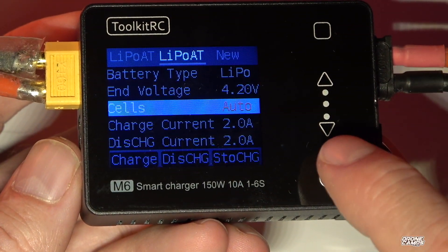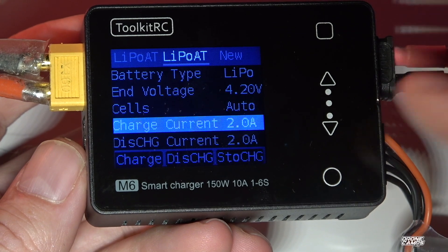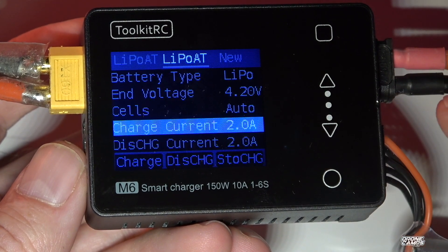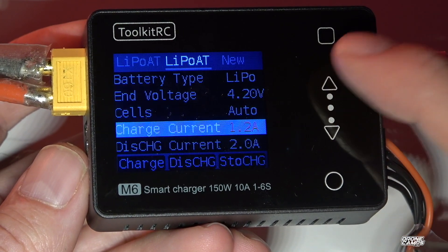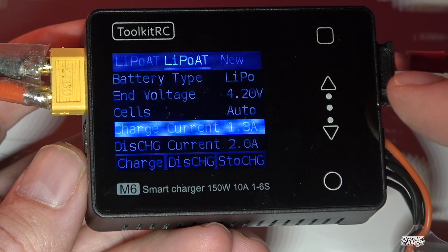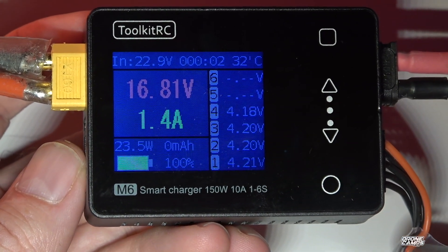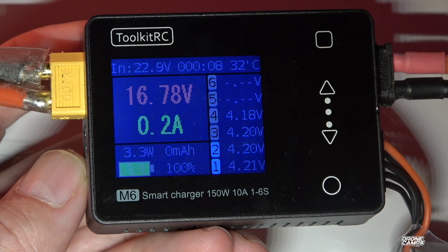Going down to charge current — say you want to slow charge your battery. I've had batteries last over five years charging at a slow rate. Some people charge at 5 amps, but your batteries won't last as long. I set mine down to about 1.3 amps, which is a nice charge rate for a 4S 1300. Yes, it takes longer, but if you're at home it's not a big deal. Then we press charge and confirm.